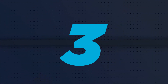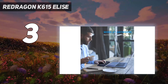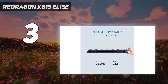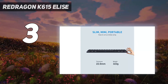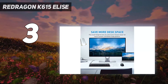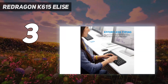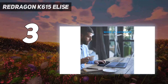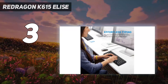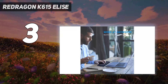At number 3: the Redragon K615 Elise. Redragon has a reputation for delivering shockingly capable and well-built devices at bargain-basement prices, and the Redragon K615 Elise continues that tradition at just $35. The K615 is a compact wired mechanical gaming keyboard with RGB lighting, low-profile tactile blue switches, and a solid feel that's aided by a metal band that runs around the entire edge of the device. Redragon even throws in a removable USB-C cable and flip-up feet to lift the back of the keyboard up for a better typing and gaming angle.